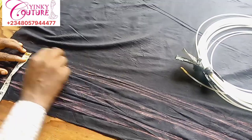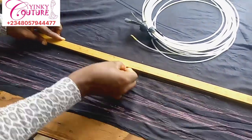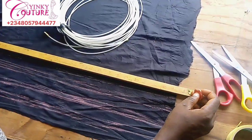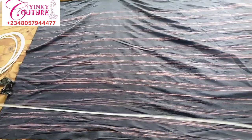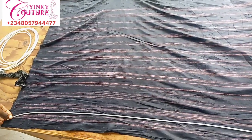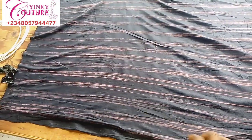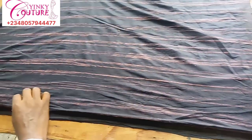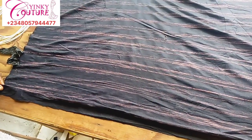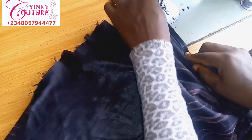I'll continue to mark — marking the space and marking the bone channel. This type of bone is called a spiral bone, or you can also call it a fish bone. In Nigerian markets you call it fish bone. The width I'm using is about a quarter inch, that's why I'm making the channel half inch — so that by the time I fold it up I'll have a space to pass it through.